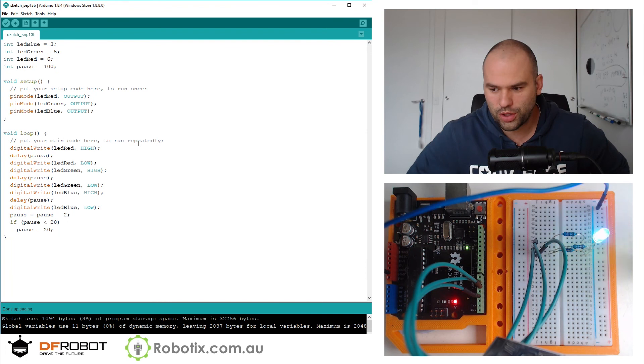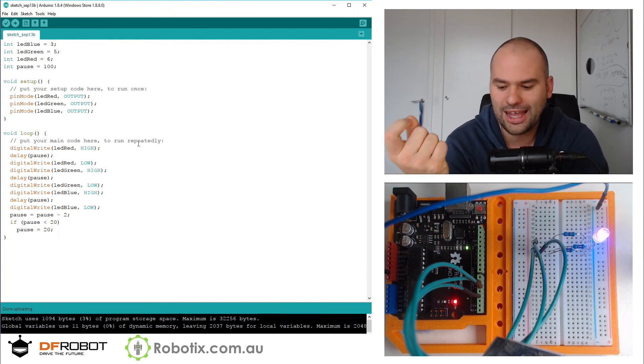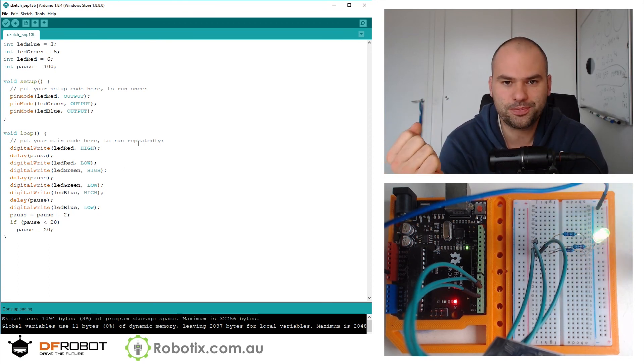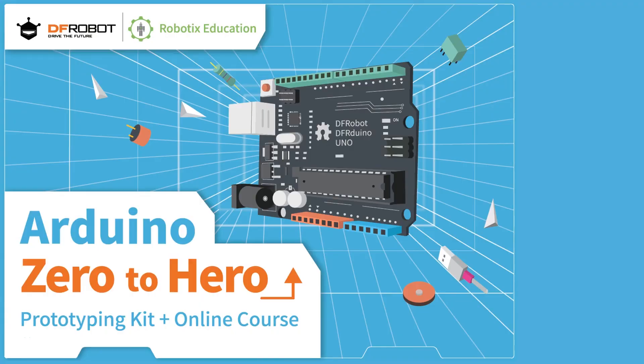So that is all for this tutorial. In the next one, we are going to be adding three potentiometers to mix these colors to make any color you can imagine. See you then. If you enjoyed this tutorial, hit the like button — totally good karma — and do subscribe. A lot more like this coming in 2018. Check out the links in the description and the playlist right here on your screen right now.